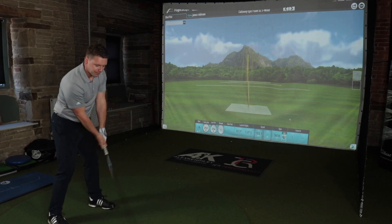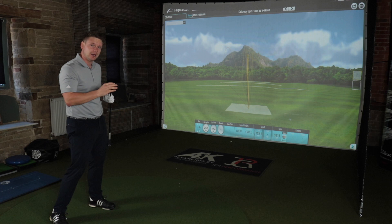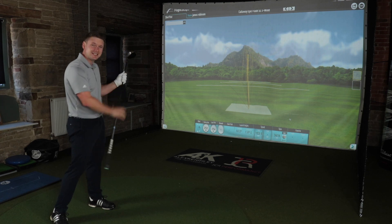The Sub-Zero models of all Callaway's products are designed for that better player. They're designed for low spin — people who want to keep spin off the golf ball and get that ultimate distance.